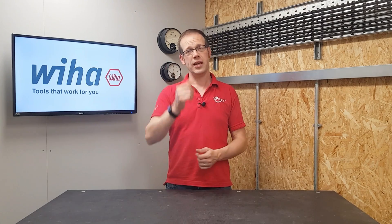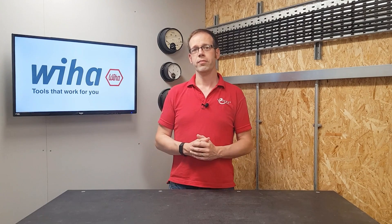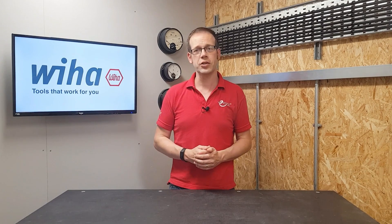But as always, we want to hear from you. Do you use insulated hand tools for pretty much everything, or do you keep them for the times when you'll need them? Do you think there's ever a valid reason for working live? Please leave your thoughts and questions in the comments section below. And as always, thank you very much for watching.